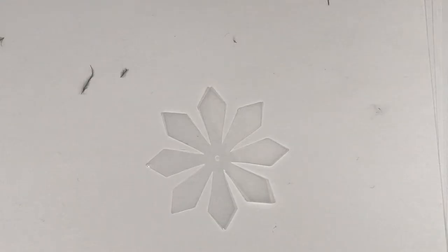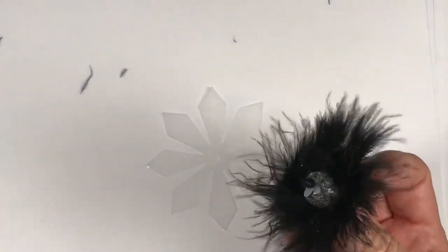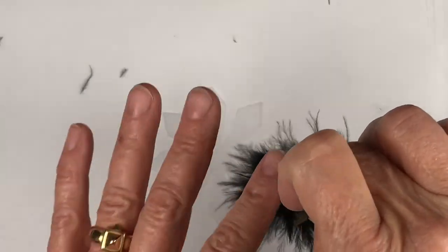In this video, I am going to show you how to make a feathered boa earring drop.